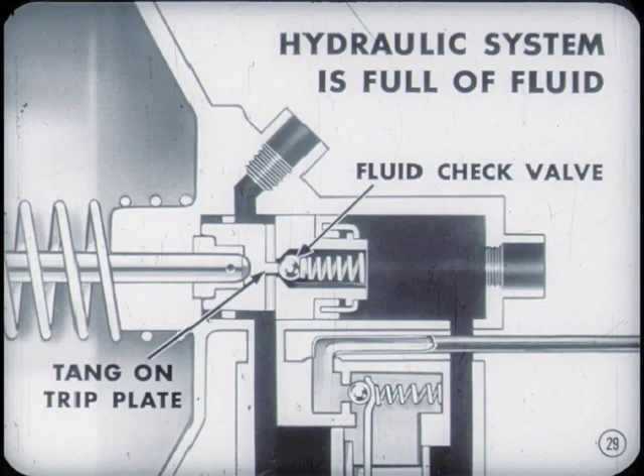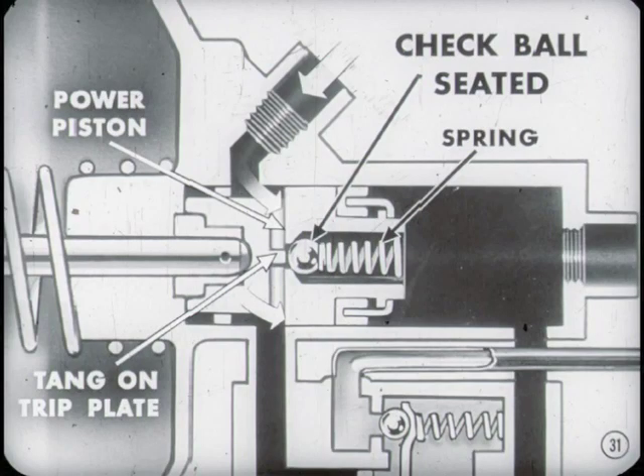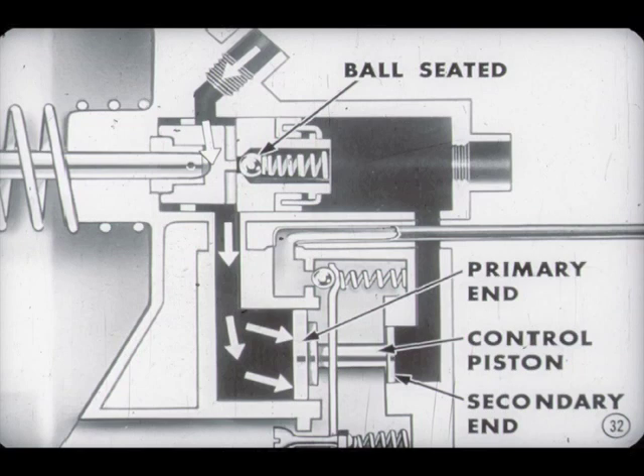Here's how the driver gets his assist. The hydraulic system is full of fluid. The fluid check valve in the power piston is held off its seat by the tang on the trip plate, and the fluid is under practically no pressure. When the driver presses the brake pedal, hydraulic fluid goes under pressure. The pressure causes the power piston to move to the right — a very slight movement — enough to draw the check valve ball away from the tang on the trip plate, allowing the spring to seat the ball in the opening in the piston. As the ball seats, it isolates the primary or low-pressure end of the control piston from the secondary or high-pressure end.